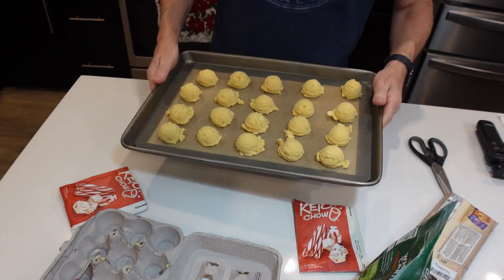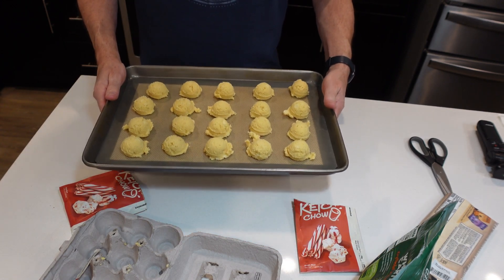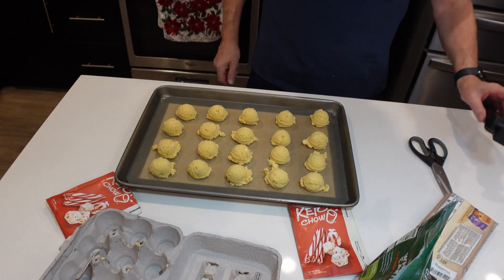I made about 39 cookies in total. I'm going to throw these in the oven and let them cook for about 10 to 15 minutes at 350, then we'll come back and check them when they're done.